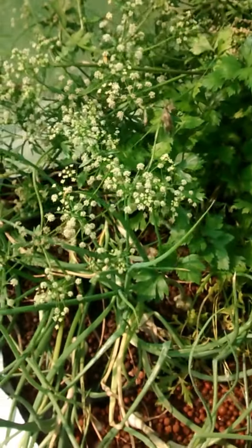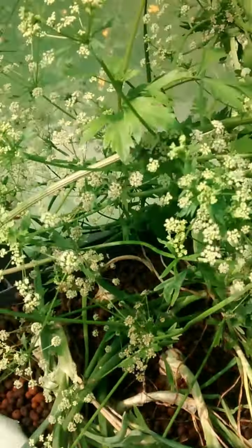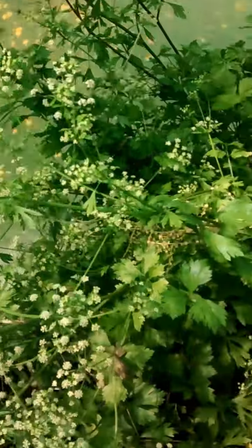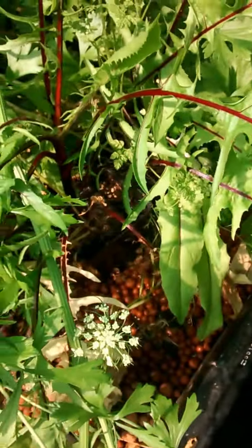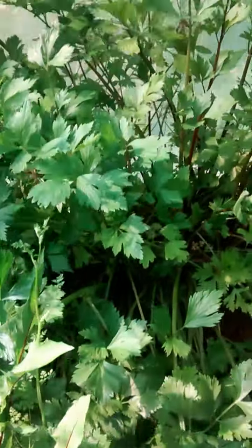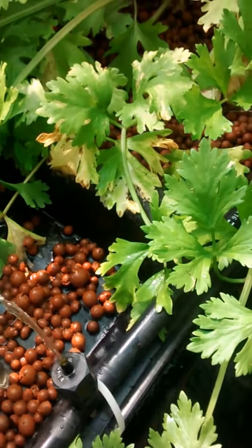This is a bed we just threw together. The onions are actually doing alright in there, which surprised us, but we just thought we'd give it a go and see what we get. This is celery that's gone to flower, but we're growing it for the seed because it's quite a good ingredient. There's some chard in there, some beetroot in pots, and more celery at the back.